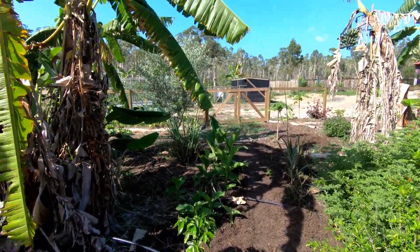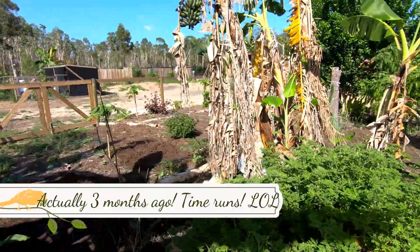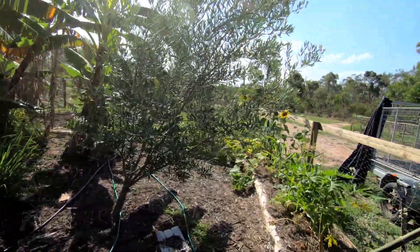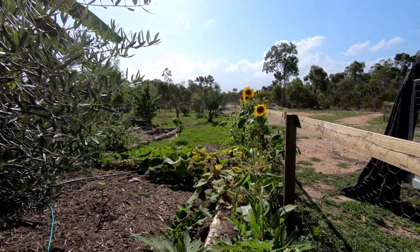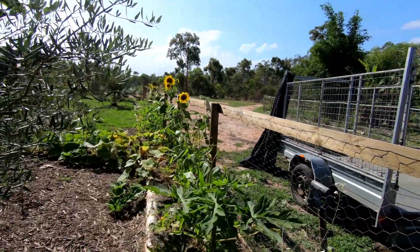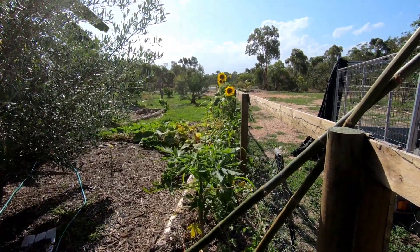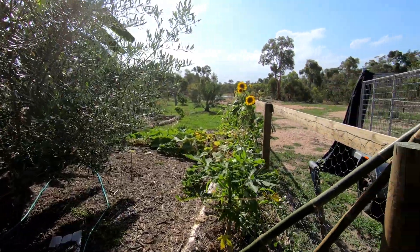We fenced this second food forest just two months ago. We already had the bananas here, as you can see — they are older. We also had the lime tree over there and the olive tree. We had the larger trees too, but we didn't have the raised garden beds or some other stuff. We fenced it off because we have free-ranging birds, and they don't really belong in the garden where food is growing — otherwise they would destroy everything, eat the roots, and probably eat away most of the plants.